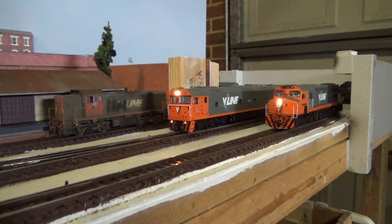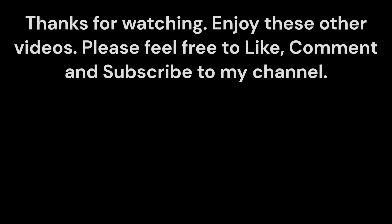Thank you all so much for watching, I hope you enjoyed it. Let me know your thoughts in the comments section below. Hopefully this year we can see the locomotive fleet increase — that will be quite nice. Thank you all for watching, and I'll see you all in my next video. Take care, stay safe, have a nice day. Bye everyone.